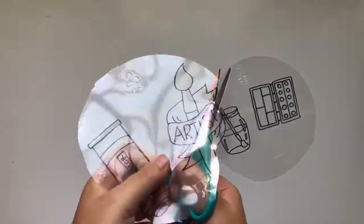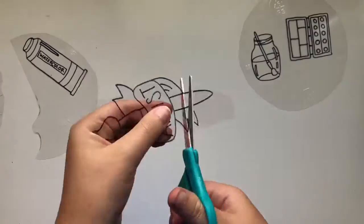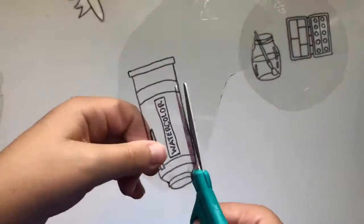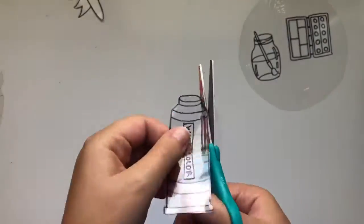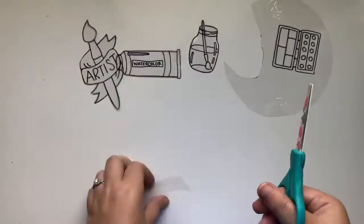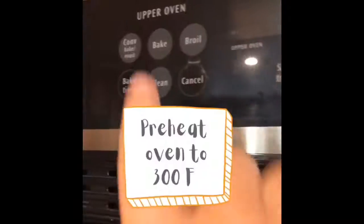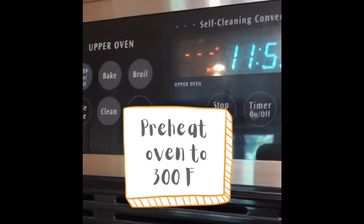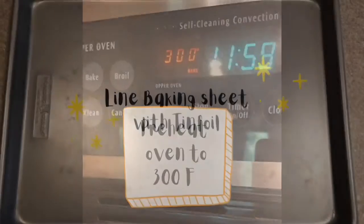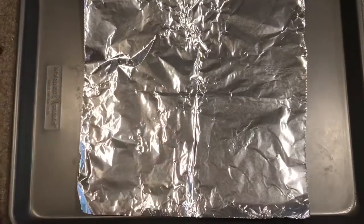Next you will cut out your designs. I am trying to cut as close to the outlines as possible. Then I will preheat my oven to 300 degrees Fahrenheit, put some tinfoil on a baking sheet, and place my cut-out designs on top of that.